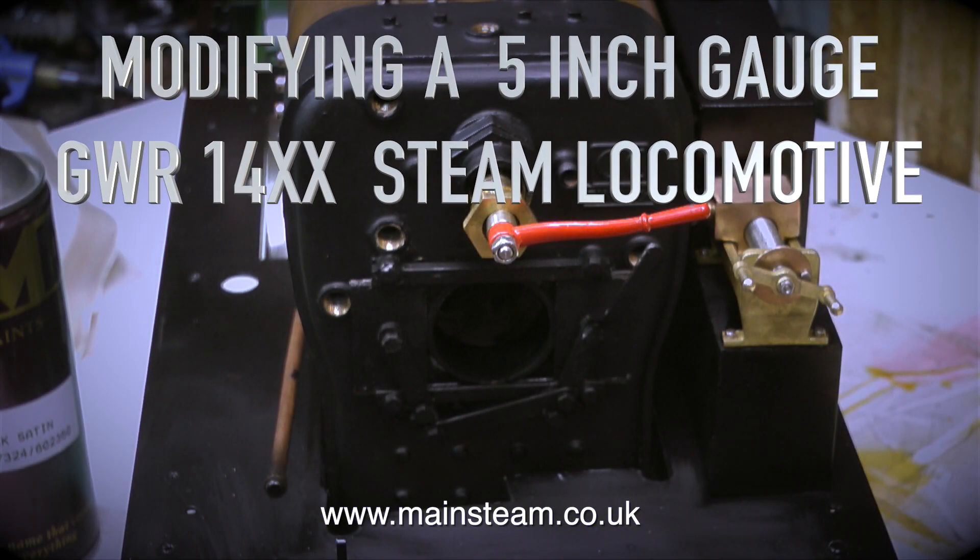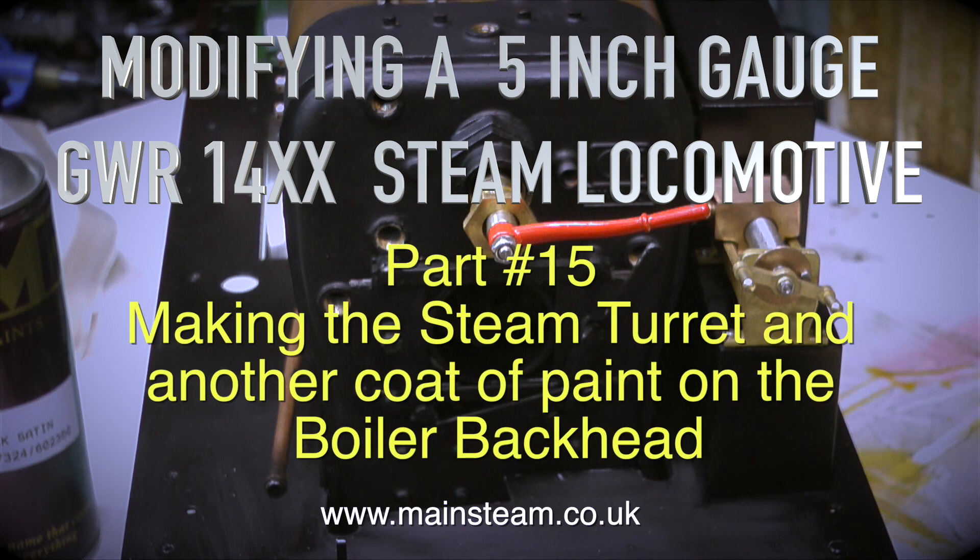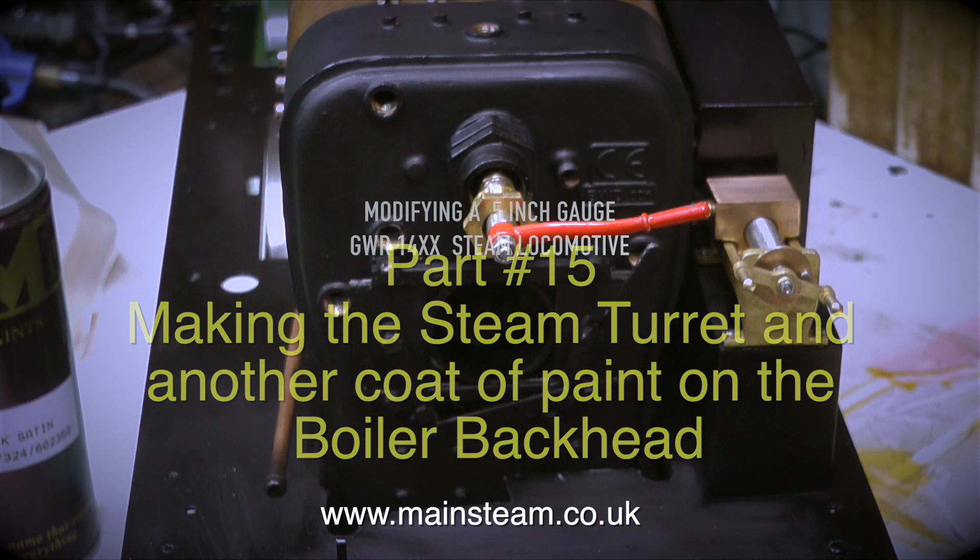Modifying a 5 inch gauge Great Western Railway 14XX steam locomotive, this is part 15, making the steam turret and another coat of paint on the boiler back head.